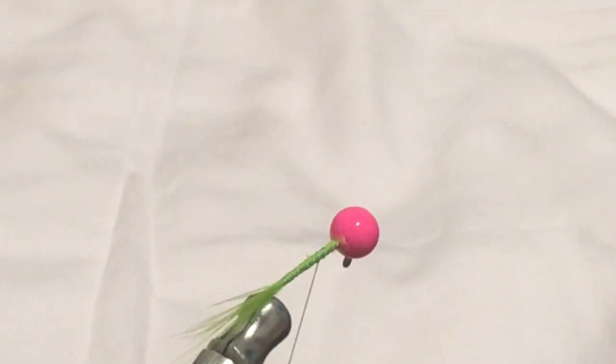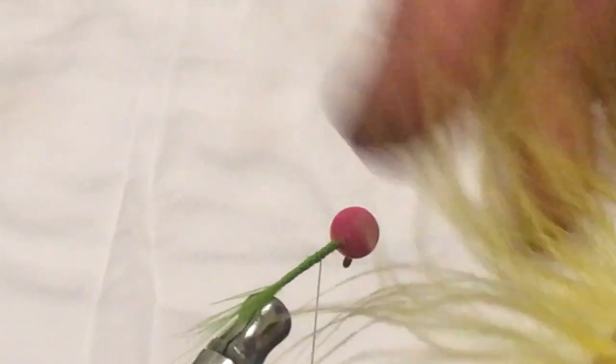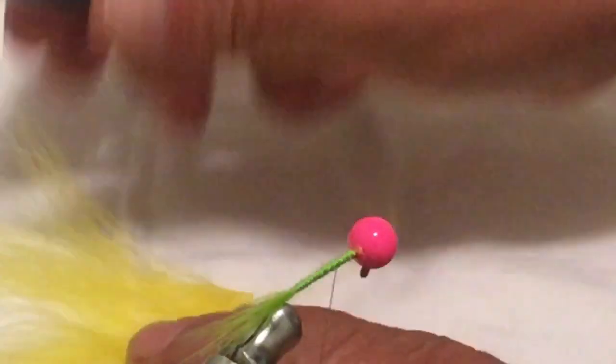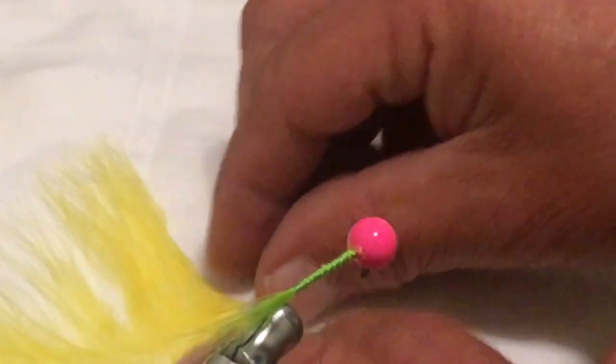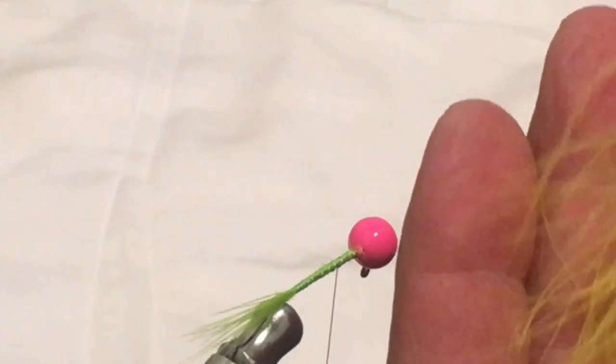Now we're going to use some yellow marabou. The table I'm working on is dark granite and you can't hardly see the jig — it gets blurry on a black background, so I've got this white cloth here. What I like to do — you can see how rough this looks on marabou — is take a toothbrush and just lay that marabou out and comb it up. It gets all the pieces stuck together out to where it's really fluffy. That's the purpose of using marabou — it just flows. You can see it in the air.